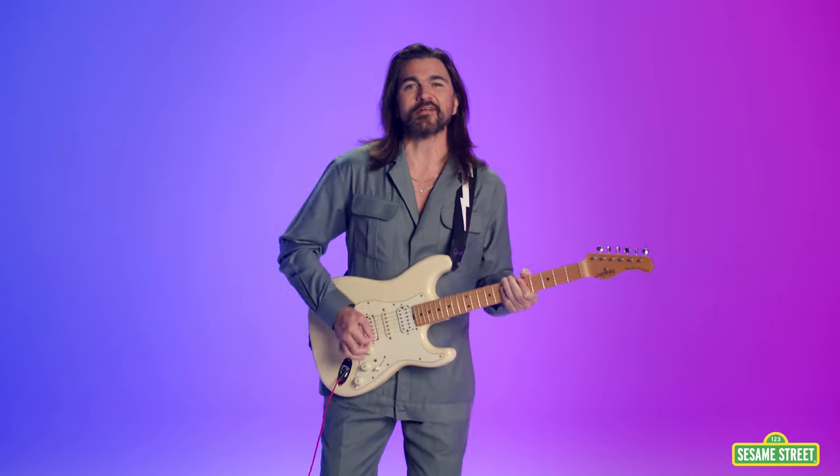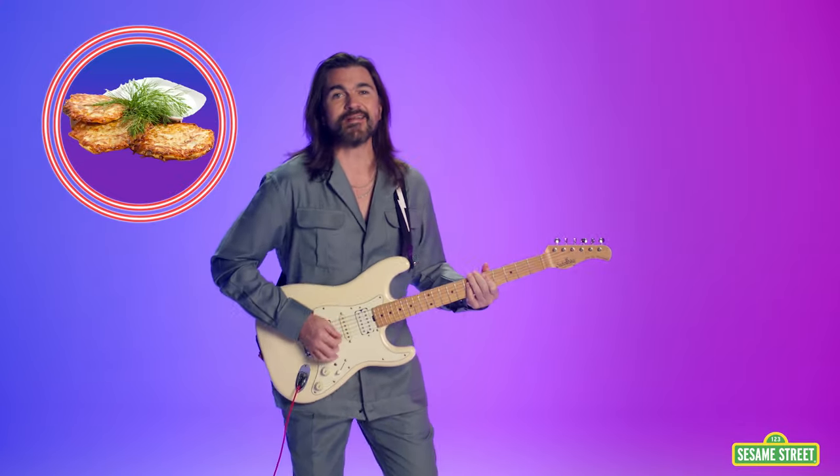Let's cook something yum, yum, yummy, to put in our tum, tum, tummy. Next we'll take our spatula and flip, flip, flip. Flip the burger or pancake, lock us on our yummy bread, grilled cheese or a fish fillet.